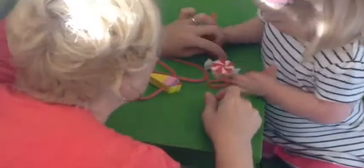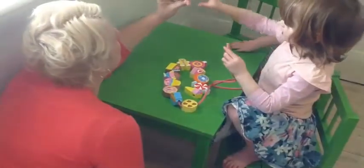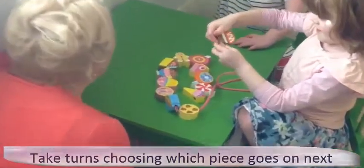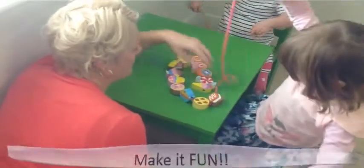With practice, Lizzie is mastering a valuable skill in her fine motor development, whilst talking about her favourite treat. So many fun and educational ways to use one toy.